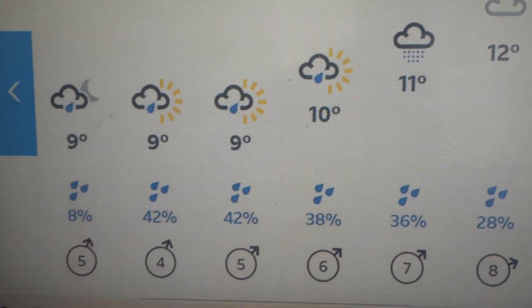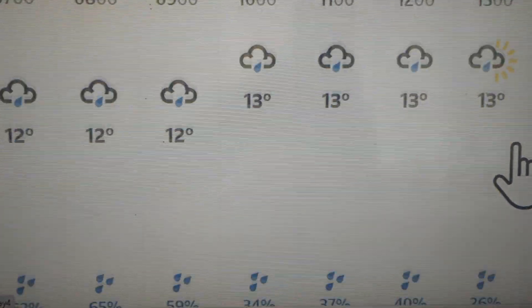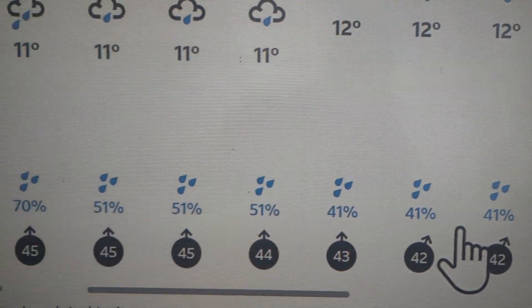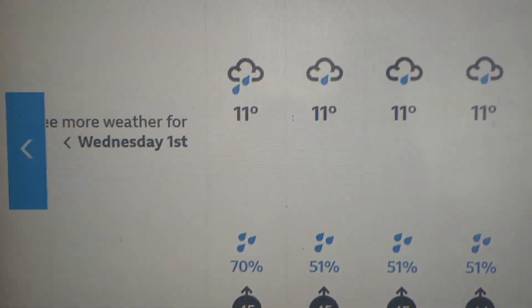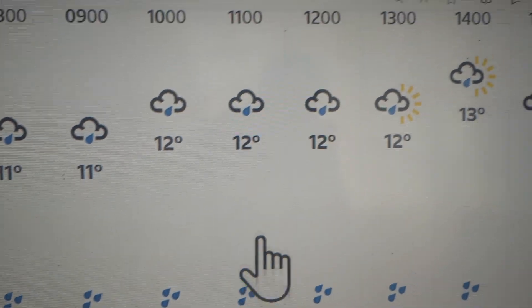Tuesday pretty slow again. Wednesday should definitely get some wind there — 14, 15 mile an hour. Thursday, from 6 o'clock in the morning there should definitely be juice all day.